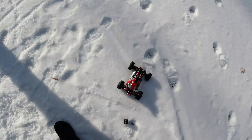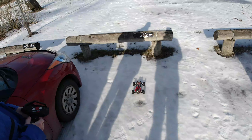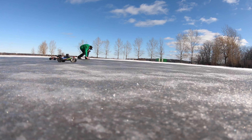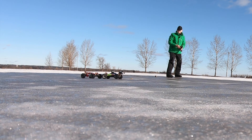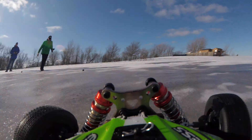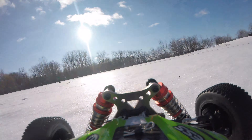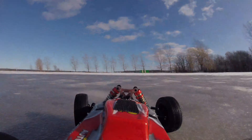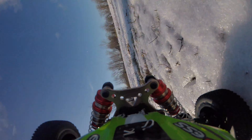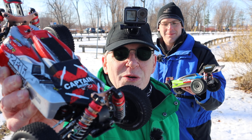Whoa! Whoa! All right, so that was our little test of these cars. They're a blast out here. It's really icy and snowy, but they did well.